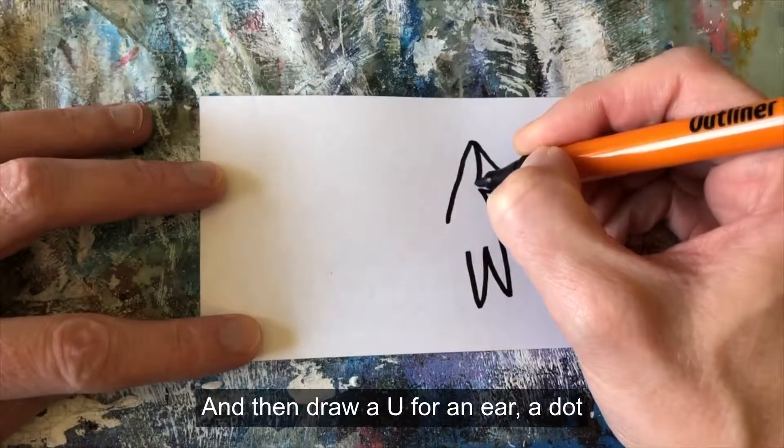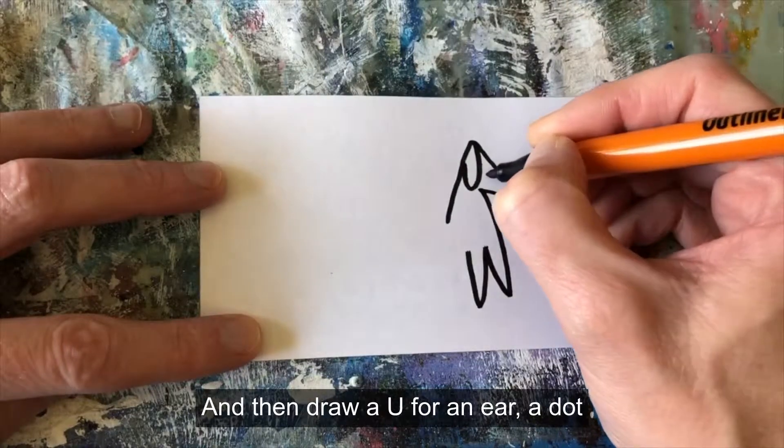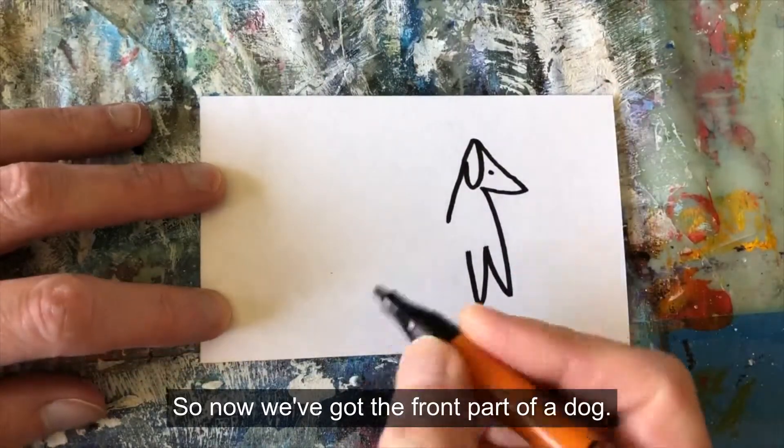Then draw a U for an ear, and a dot for an eye. So now we've got the front part of a dog.